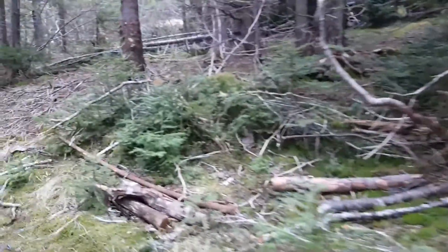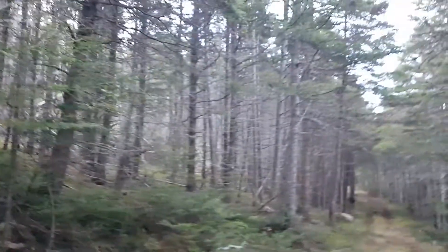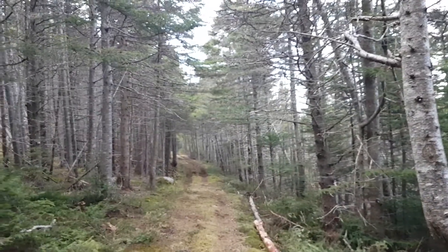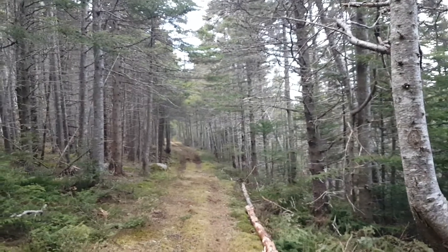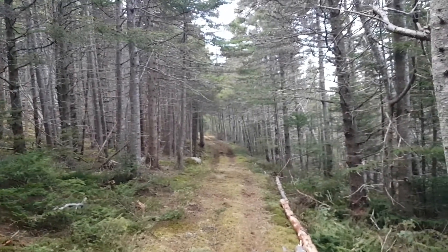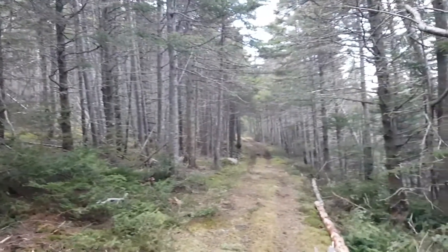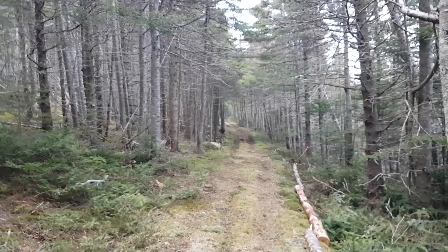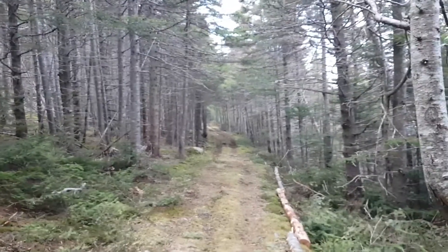I'm just doing my thing, enjoying nature. Some people go to the gym, but I think an hour in here, walking around and just doing what I'm doing now — you don't need to be doing hardcore cutting and lifting really heavy logs — just an hour in nature is better than any hour you spend in a gym, walking around in the fresh air. Just the benefits of being in nature itself.